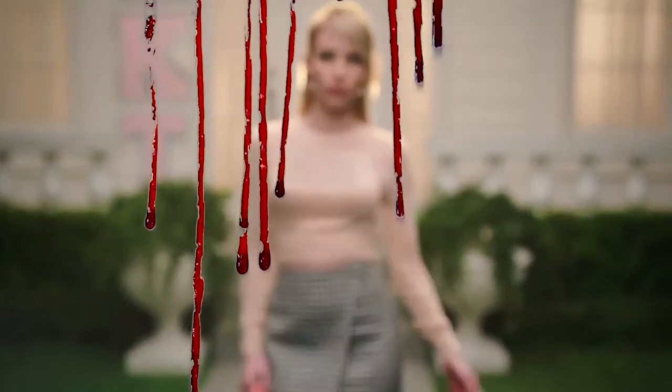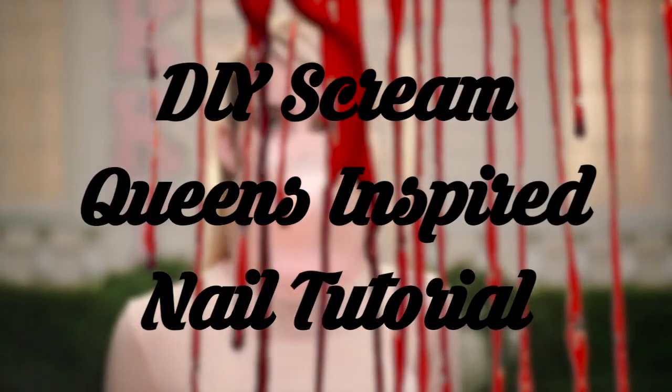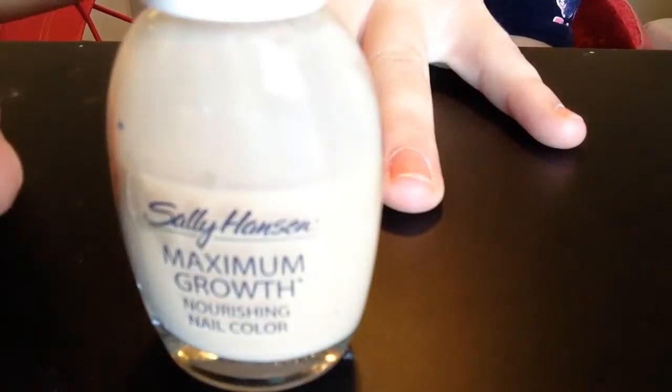What's up, it's Amanda, and today I am presenting a DIY Scream Queens inspired nail tutorial. I hope you enjoy — let's just hop right into this. All you're going to need for this tutorial is tan nail polish and dark red nail polish. This is the brand I chose, but you can use whatever you like.